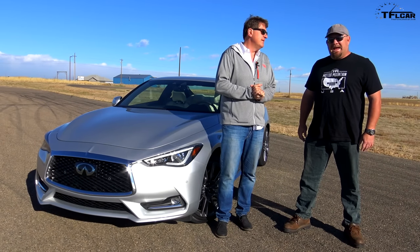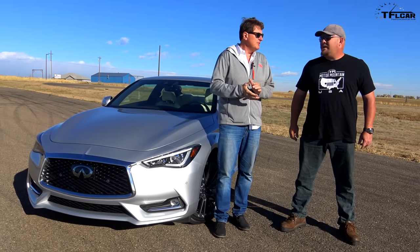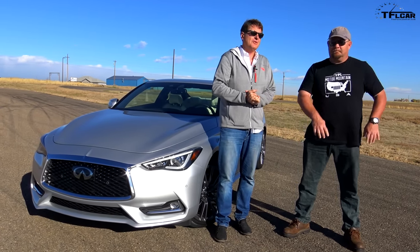As always, this is Roman and Nathan saying thanks for watching. Check out the Fast Lane Car for more news, views, and real world reviews. If you want to see other cool reviews, click here for a video and down there to subscribe.